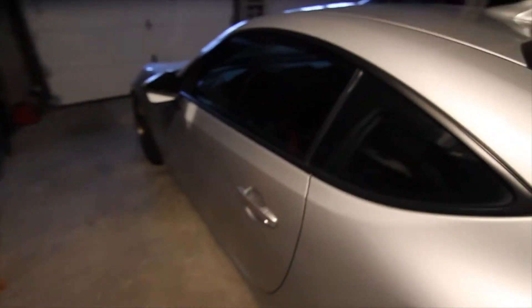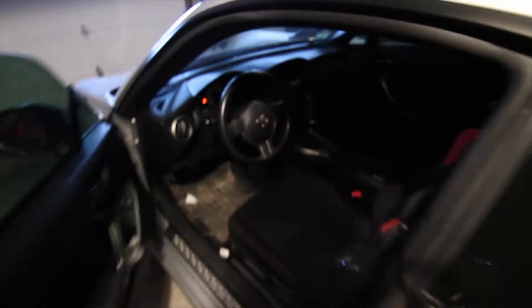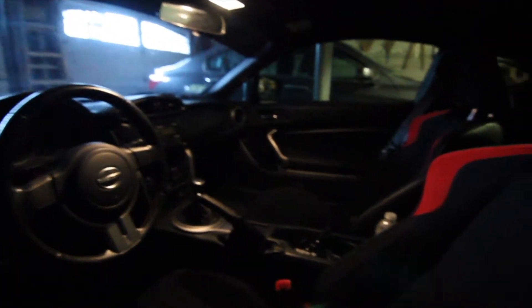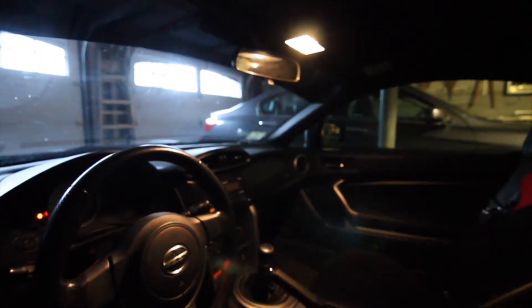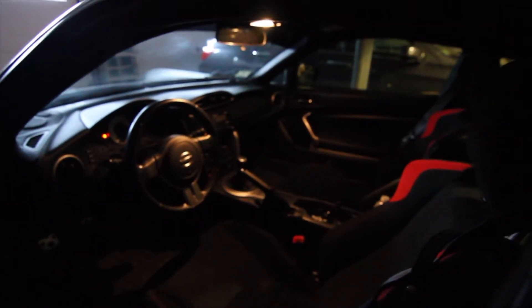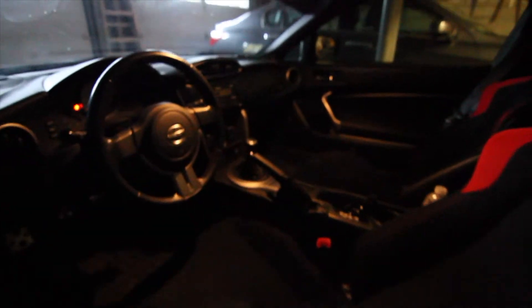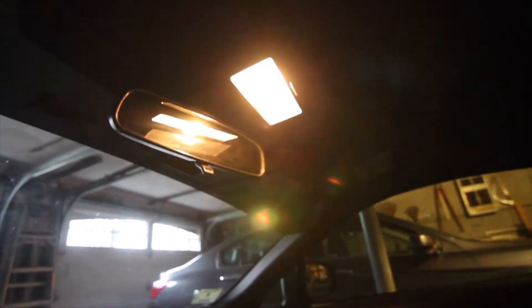Hey guys, what's going on? It's Rob here. Today I'm going to be showing you how to change the dome light in your FRS or BRZ. As you can tell, when you open up the car the light goes on, and as you can tell inside it is not all that bright. There's no light in the back or anything, so there's really not too much light this thing throws off. This is a little bit of a before scene — it's lighter outside and it's a gray day in the evening, so there's not too much light. I'm going to be showing you how to replace the dome light here, so let's get to it.